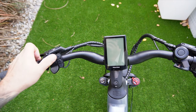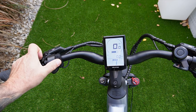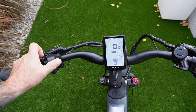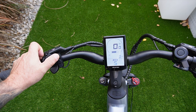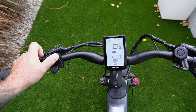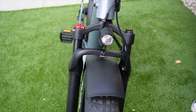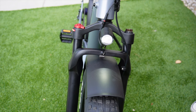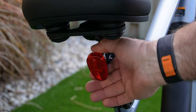A nice big LED screen, easy to power on — just hit the power button. You have five different pedal assist modes, as you can see right there. You can bounce from odometer, miles per hour, what the max is, your time — it has all the features. An integrated headlight that can be turned on by just holding down the plus symbol, and a battery-operated rear light for nighttime riding.